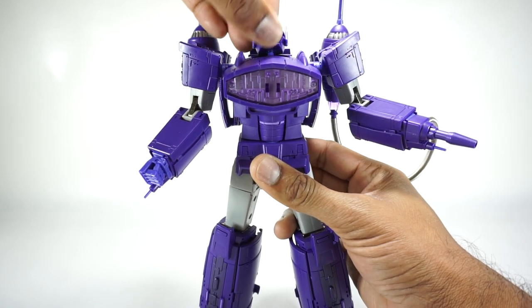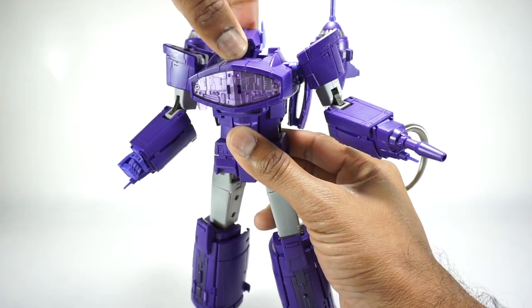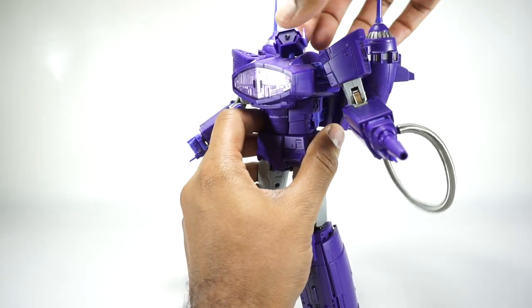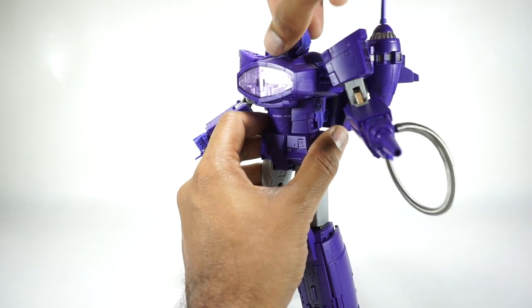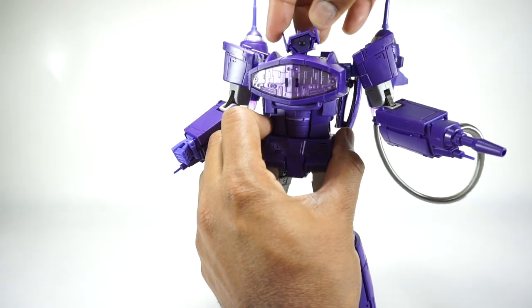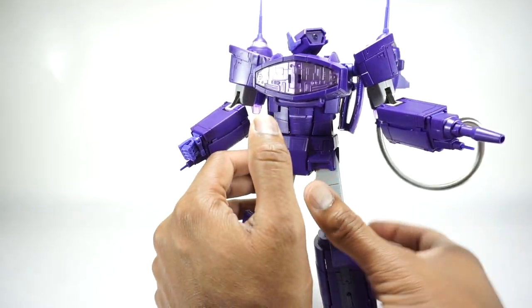Pretty well done. The head is on a double ball peg - there's one in the neck and one in the head. I haven't really seen a lot of that on a masterpiece scaled figure. So it goes really high up, really far down, you really get a lot of movement on this. It obviously rotates all around, and you get a really good side-to-side movement. You can pretty much get any angle on this head because of that double ball joint.